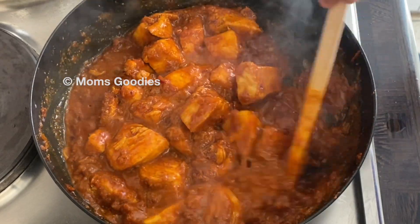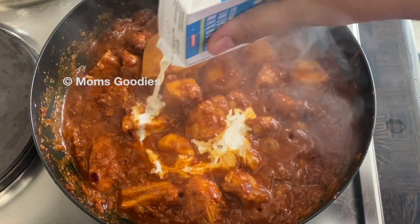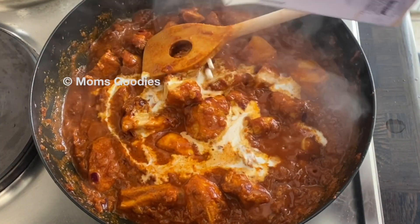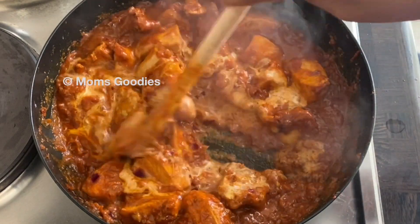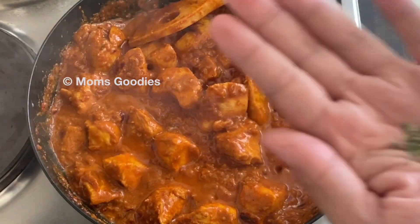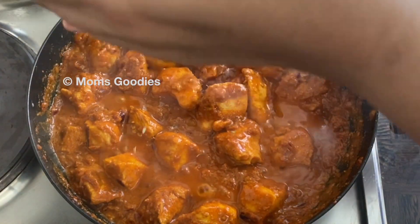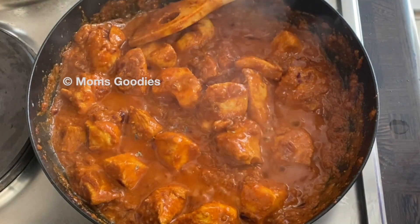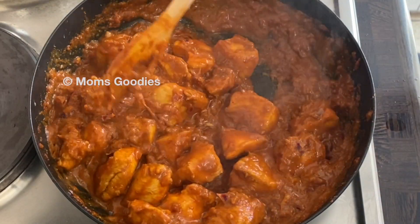After 10 minutes, open the lid and add some fresh cream on top — around 4 tablespoons — and a little bit of dried fenugreek leaves, or kasuri methi. Crush it in the palm of your hands and sprinkle it on top. Mix well and it's ready to serve. I hope you all enjoyed this recipe!